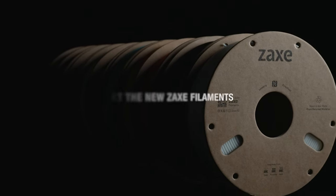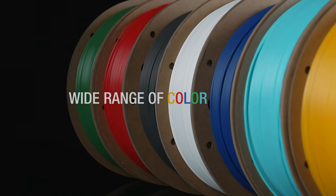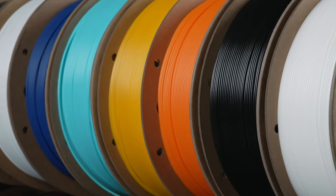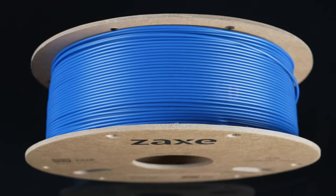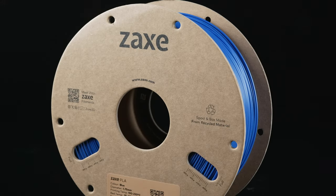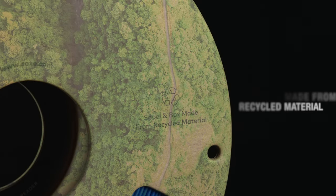Meet the new Zaxx filaments. A wide range of color options is available, with one kilogram offered in both box and spool formats. The filaments are made of recycled material.